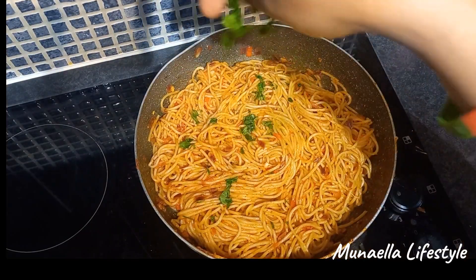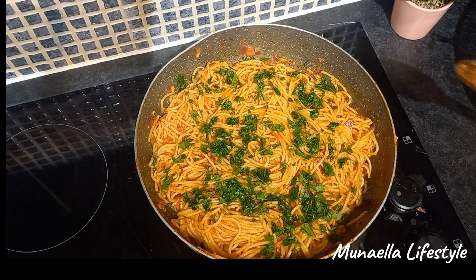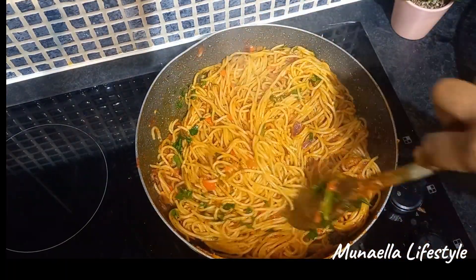Next, I introduce the parsley for that green vegetable touch. And then, the shrimps go in.